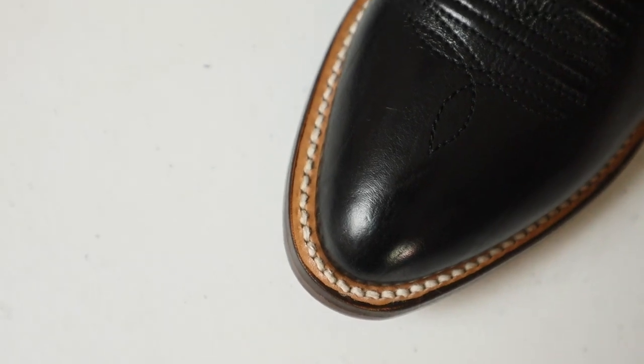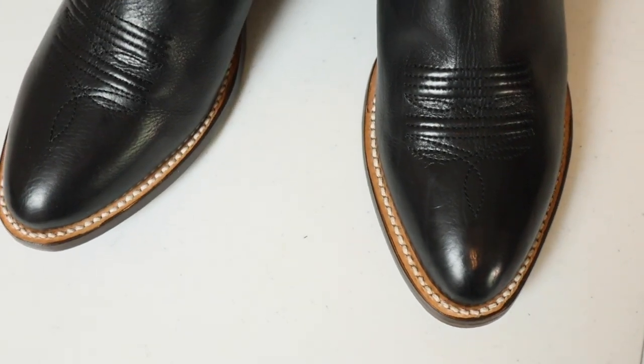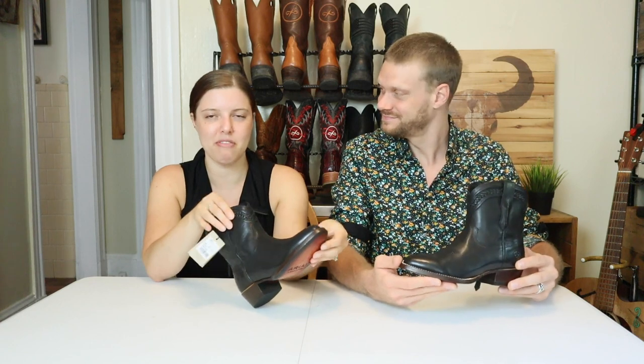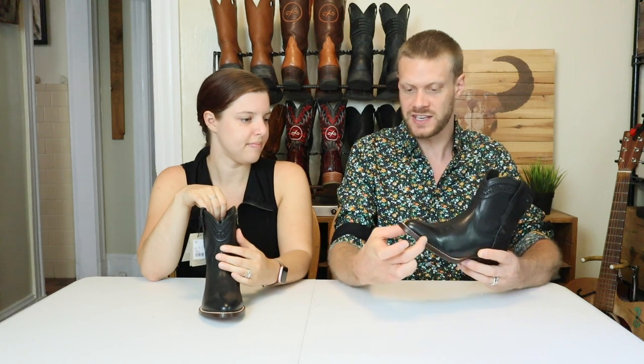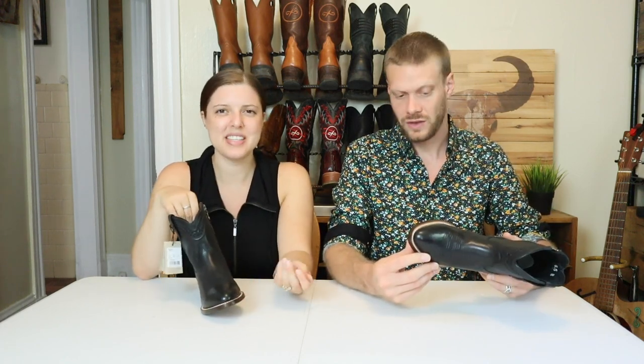Because they are Goodyear welted, the sole comes out a bit farther than a traditional women's bootie. When it gets dirty I think I'll like the look of it better. As someone with flat feet, I try not to make my feet look wider — I like a really thin sole so it doesn't look too duck-footy. This does come out a little further than most women's boots, but it's not terrible — it's not a triple welt or anything.